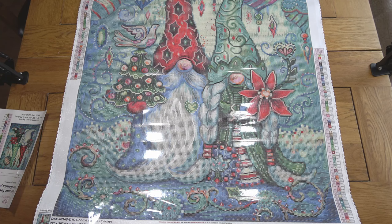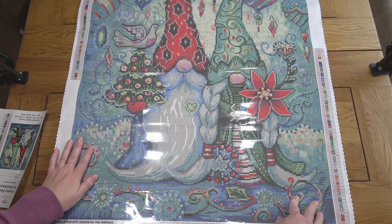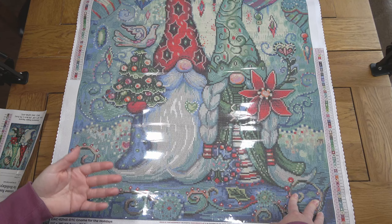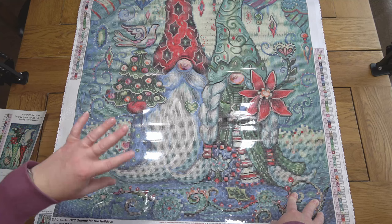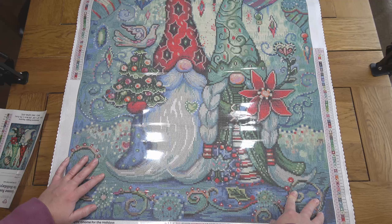So there you have it — that is 'Gnome for the Holidays' and I'm very very pleased that I got this painting. I'll check if it's still in stock — I think it went out of stock, but it could have come back in. I'll pop the link on screen. If not, they will restock throughout the year, so if you like the look of this painting you can put your email address in the relevant box on their website and they'll email you when it comes back in stock — in plenty of time for next Christmas. Thank you for joining me today, I hope you've enjoyed taking a look at this painting with me, and I'll hopefully see you again soon. Bye bye!